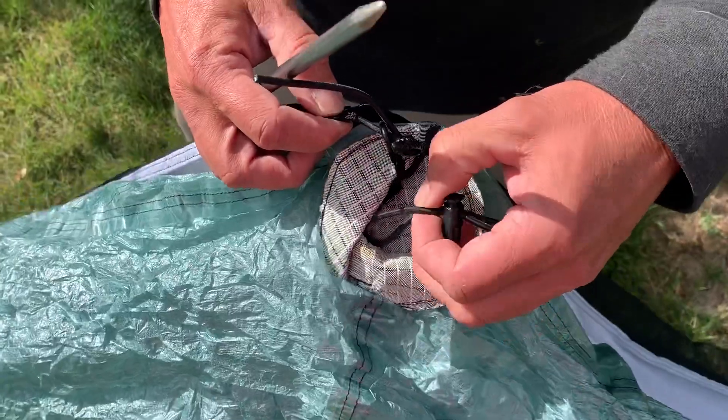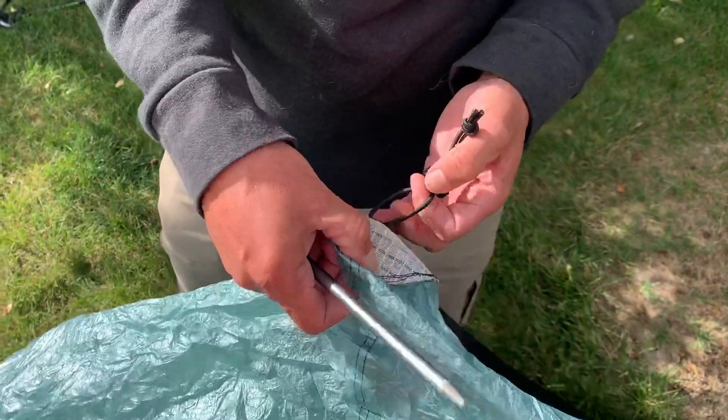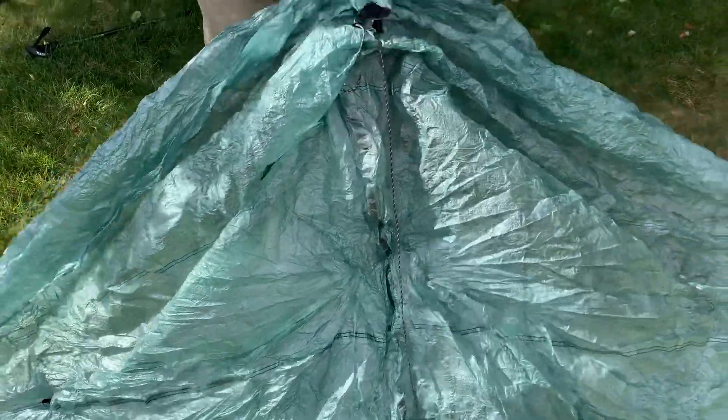Then you want your trekking pole to be captured in this, so these tensions don't affect each other. You'll notice this is twice the tension as what's on here. Here's what we're going to do. This will work handle up, but I'm going to use tip-up.